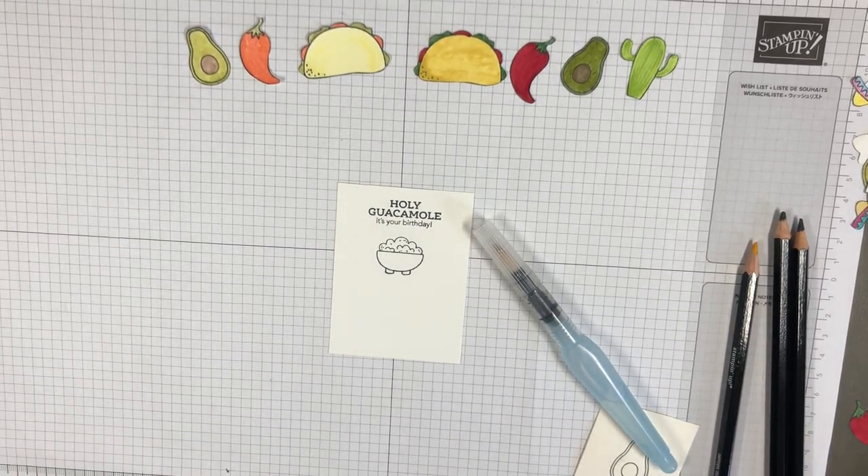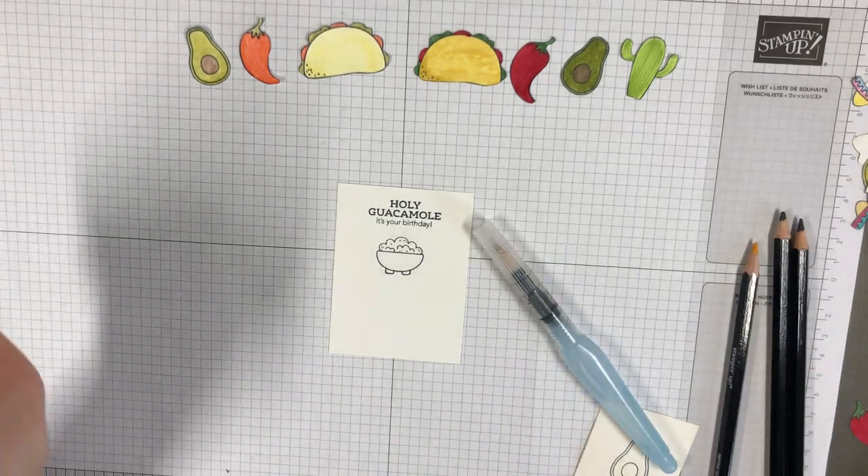Hello! This is Laura Peters coming to you from Dublin, Ireland again. I always have to say the Ireland because I know my accent is gonna throw people.